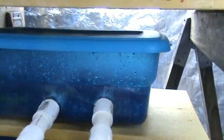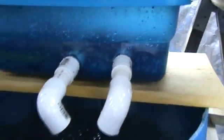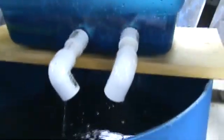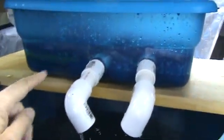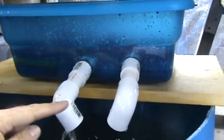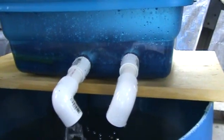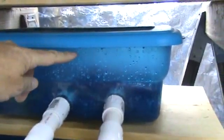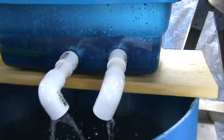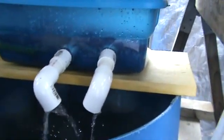Whenever the water drains from the bed it comes down and goes to this filter first, so it gets filtered before it goes into the fish tank. I ended up with two outlets going out so this little container didn't overflow — with one outlet the water got too high, so I added a second one and now it works real well.